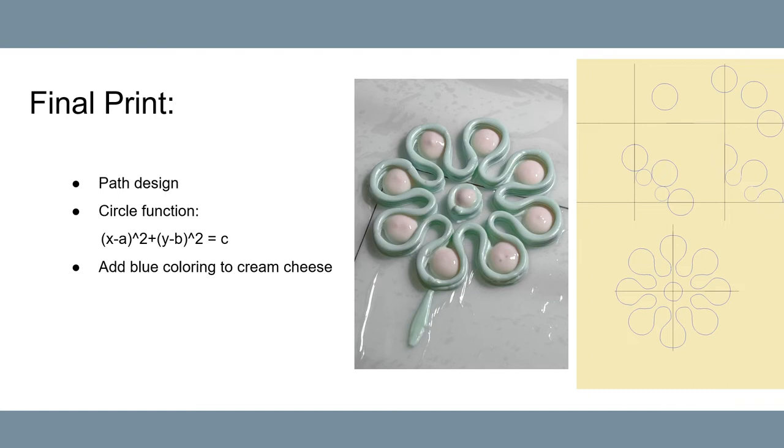Then we delete the points that are outside of the first quadrant and make symmetry about the x and y axis. Finally, we add the circle at the center of the pattern.